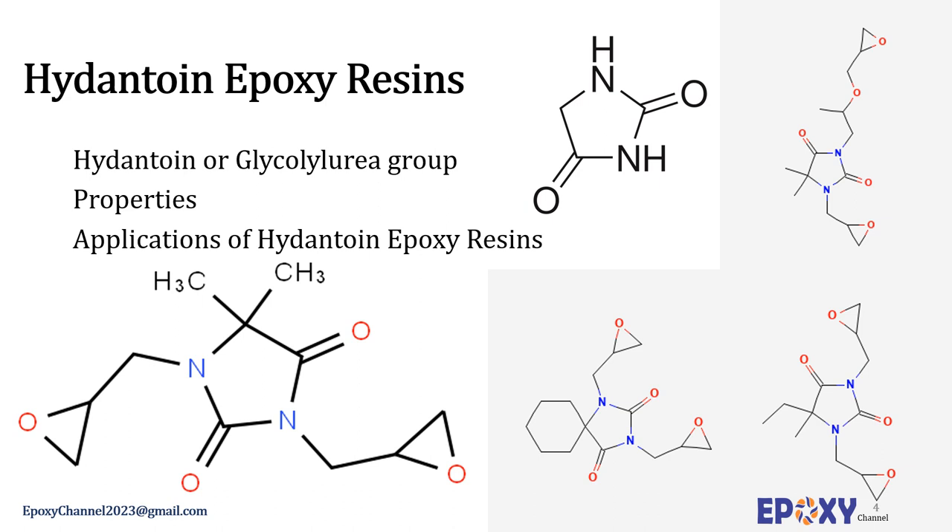These special resins can be used for a variety of applications including glass fiber winding processes, pultrusion processes, epoxy casting material, temperature-resistant powder coatings, heavy anti-corrosive coatings, weather-resistant coatings, and laminates. Commercial examples include Araldite CY 350 by Huntsman Advanced Materials and Hydantoin epoxy produced by Chengdu Yunda Chemical.